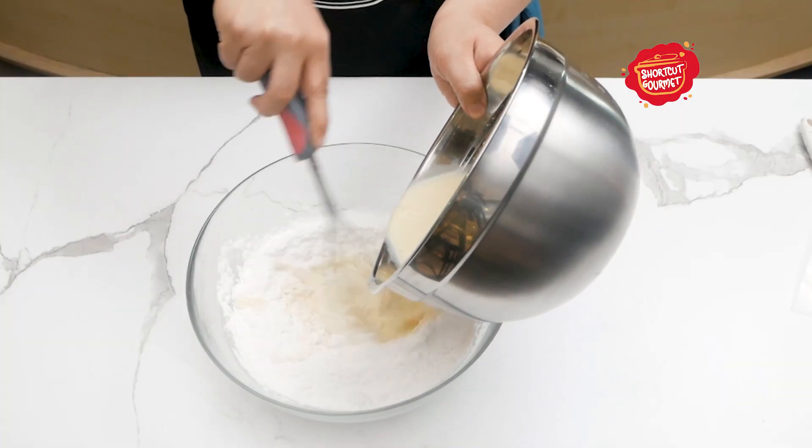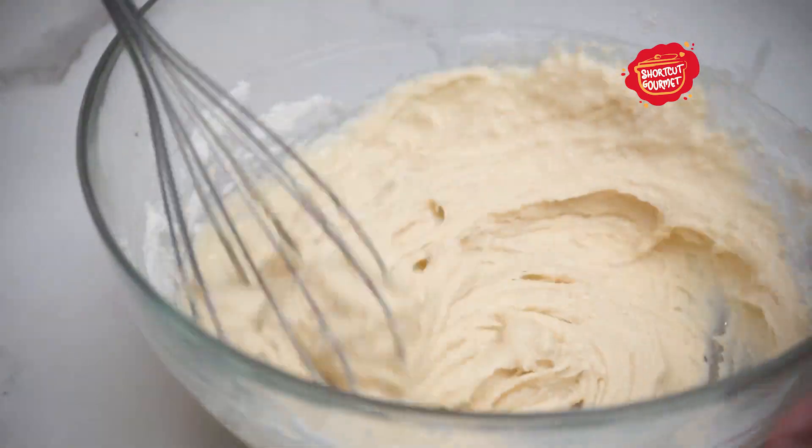While whisking, gradually add wet ingredients to dry, stirring until the mixture is smooth and combined.